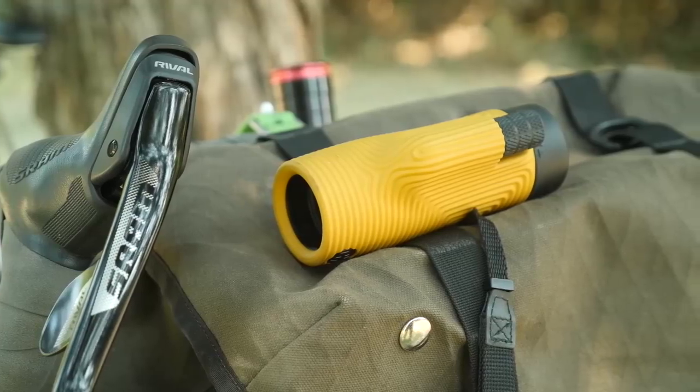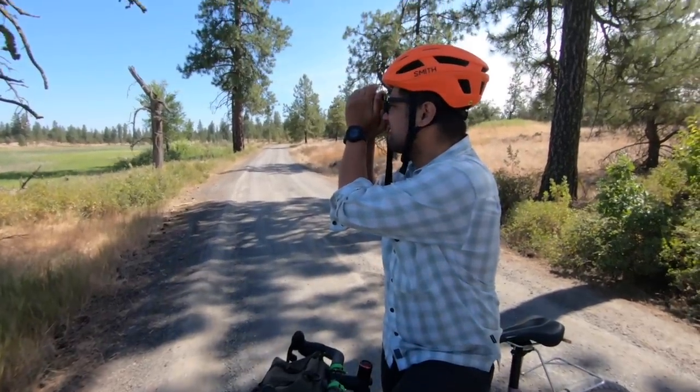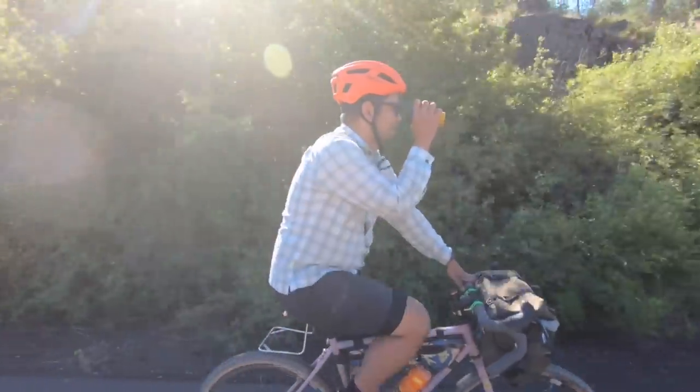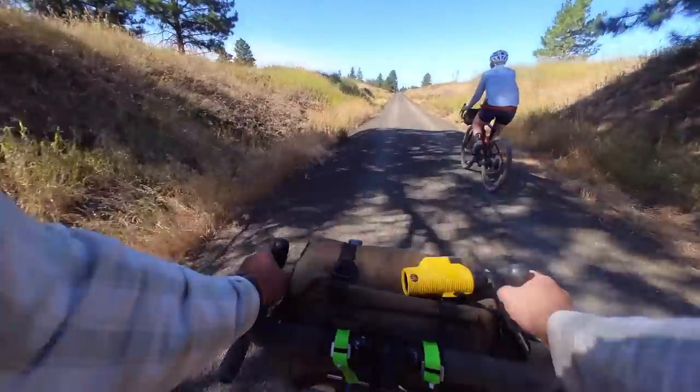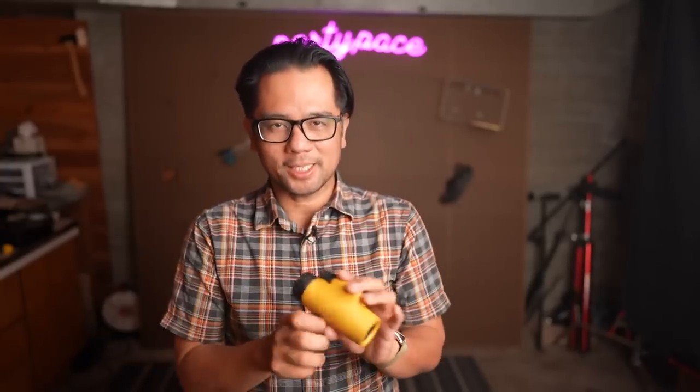This is the Nox Zoom Tube. It has become one of my favorite every-ride carries. Find out what I like and dislike about it and why you might want to carry one as well. Welcome back, Pathos Peddlers. And if you're new to the channel, we are all about the non-competitive side of cycling. So if that sounds good to you, hit that subscribe button.